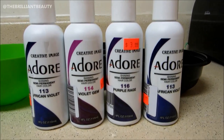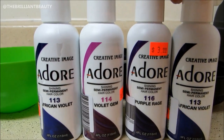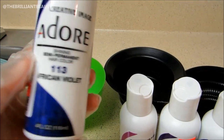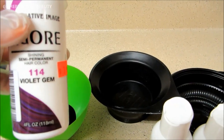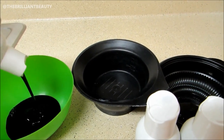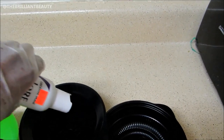I'll be using three types of purple: violet gem, purple rage, and two bottles of African violet from the Adore line. To get the various shades of purple, I just mix and match the colors. I then comb out the hair and apply the color the same way I did the bleach, making sure to get all of the blonde strands saturated with color.